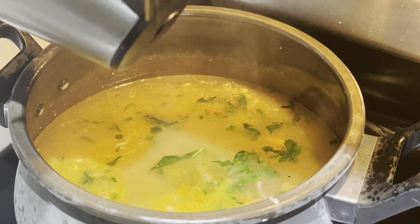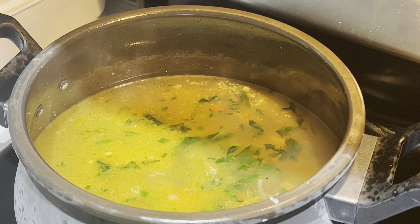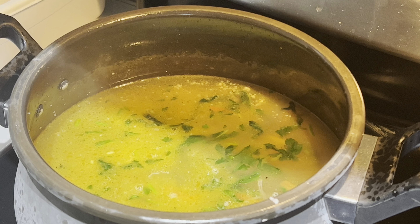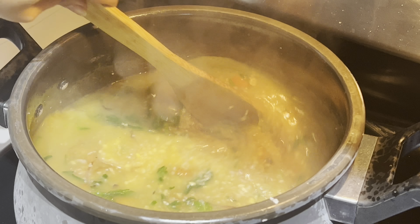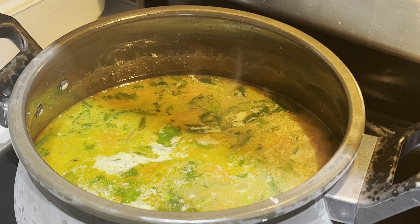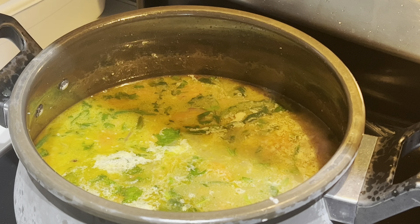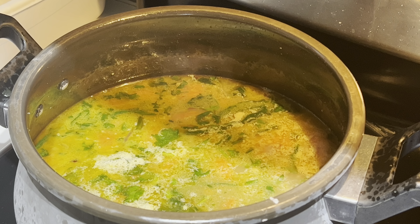If you add 1 cup of water, adjust the consistency. Once you use hot water, adjust the heat. If you add salt, add 1 cup of rice. Close the lid and cook for four to five whistles.